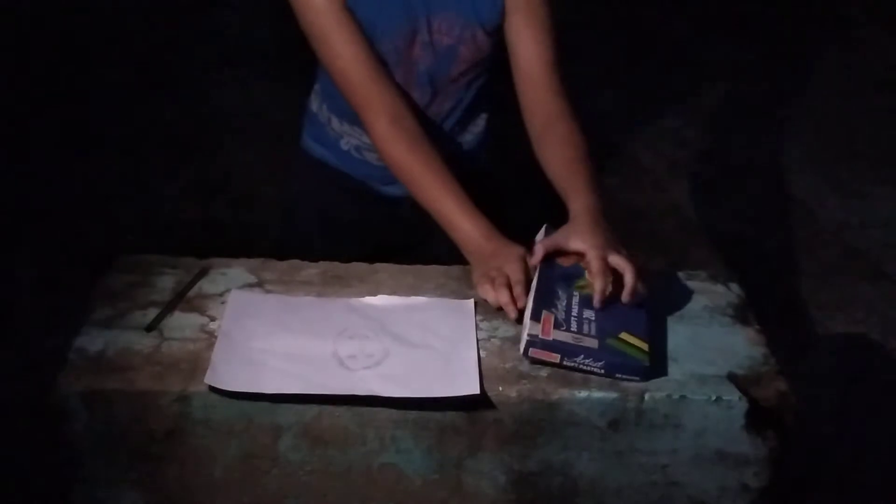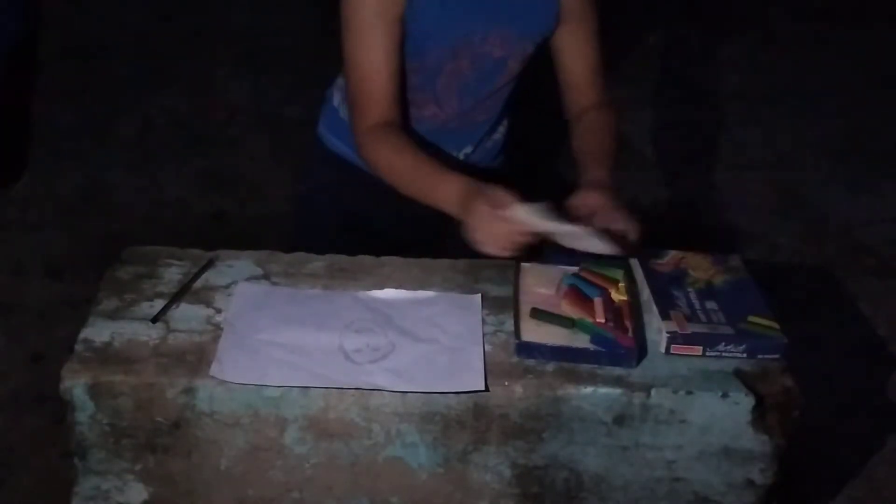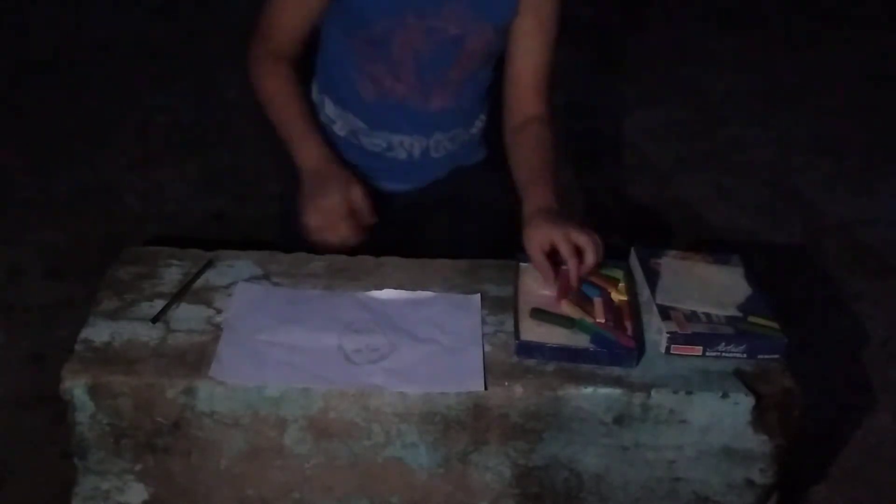Now we will make the drawing. Now we will color. Now we will color on it.